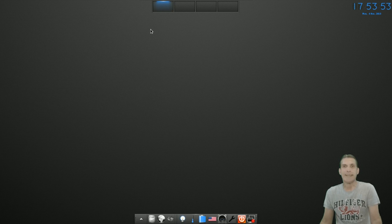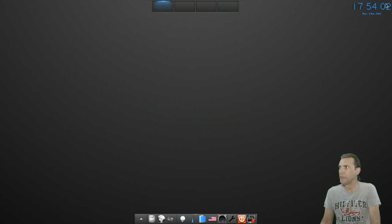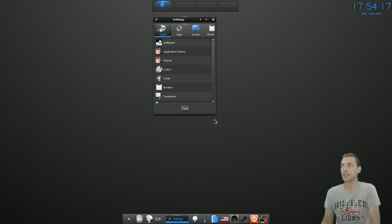Very nice in terms of eye candy. They really put together a cute-looking desktop here. Four desktops to switch from by clicking them up here. Got your time on the top part of the screen, a network indicator. Currently I'm not connected to the internet. You have a button here which will allow you to power off your machine or log out.